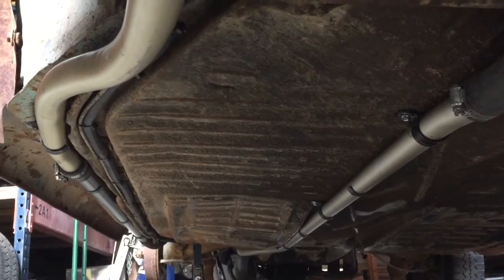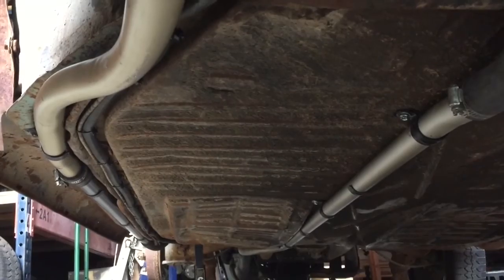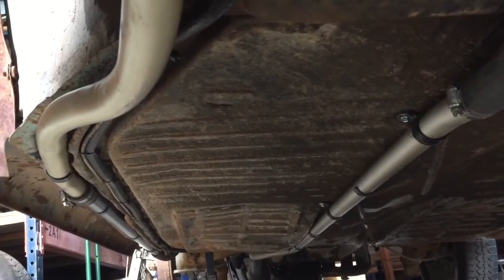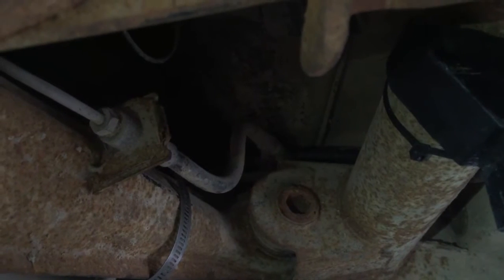The line parallels the vacuum line for the charcoal canister in that little trough, then transitions and goes to the torsion tube, tucking up right above the transmission. Hopefully you can make this out — that is where the fuel pump is mounted, and it then feeds through the firewall right there.